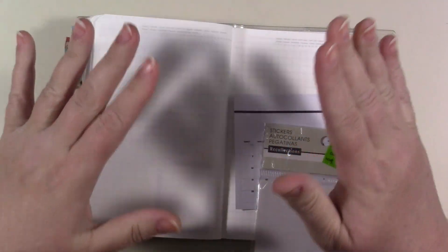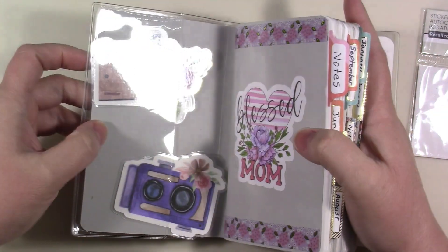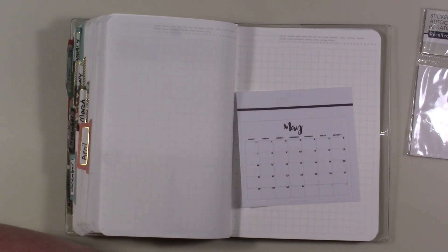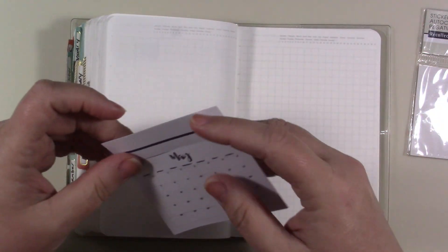I am so thinking about not even doing this this month but I'm going to do it anyway. I have the rest of the year with these little calendars in the actual cover, but I won't even be using all of them because I'll be using the other planners. I don't know what I'm going to do with them.